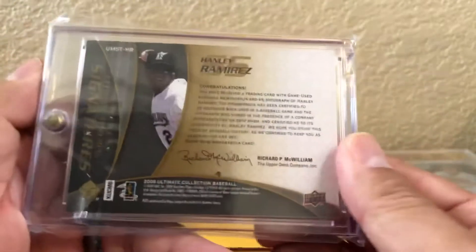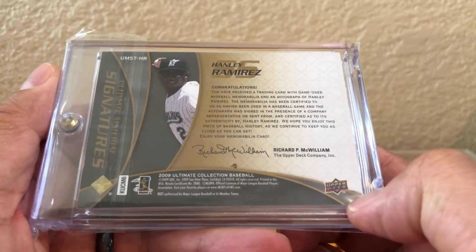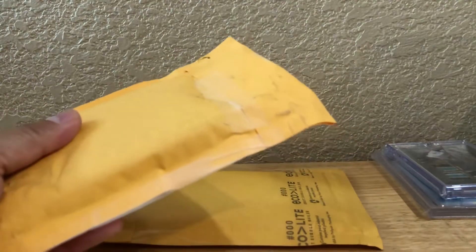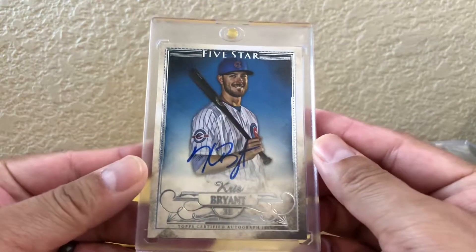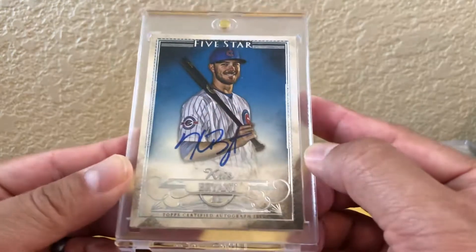This too was a card that I purchased off a buddy of mine on eBay. It is a nice five-star Kris Bryant on-card auto, just a base auto.